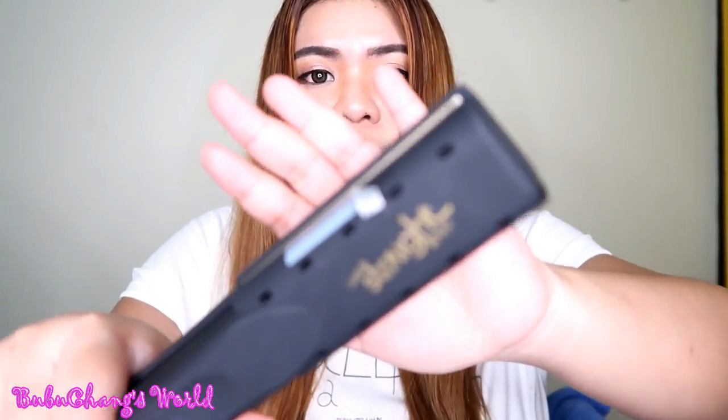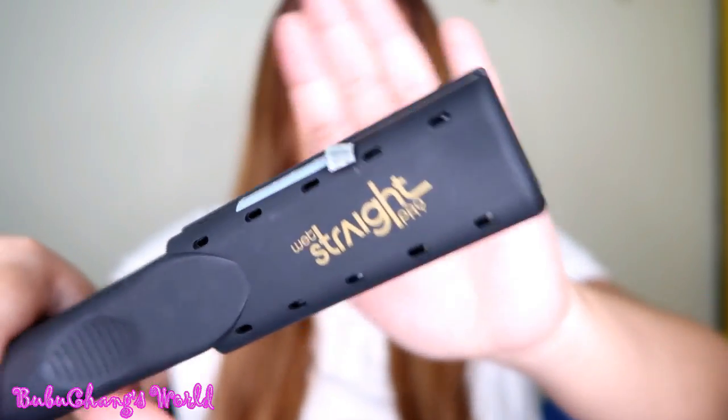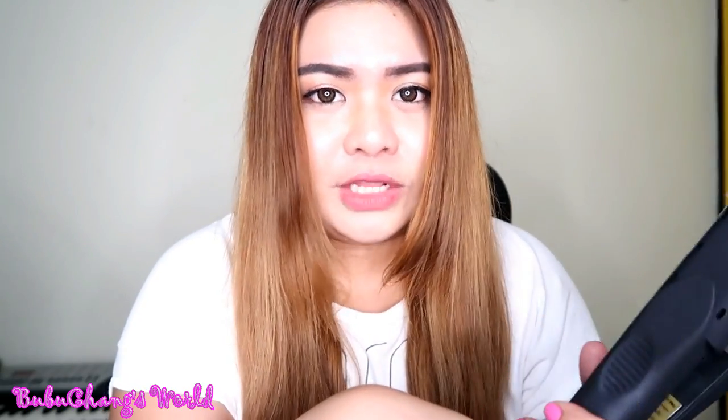So today, as you can see, this is my hair — already washed and dried a bit. We are going to review this Flat Iron from JML. It's called the Wet Straight Pro. The Wet Straight Pro is 2,450 or 2,550 — I forgot — because I bought it at Watson's. I had this one before but had to buy again because my old one is with my friend.